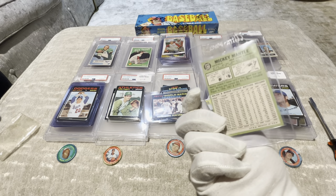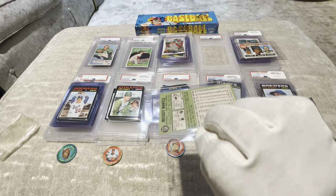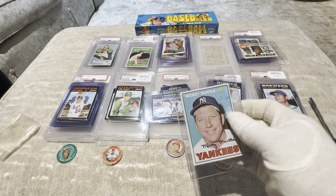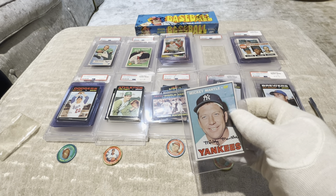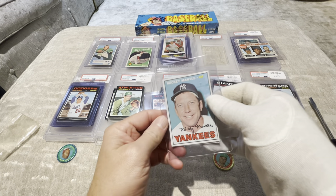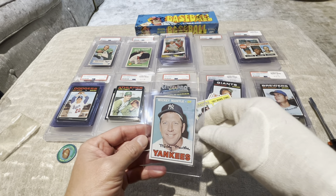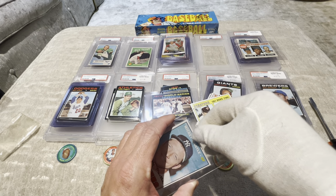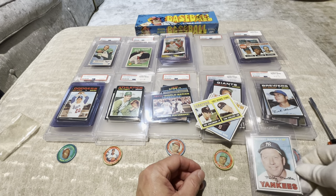Yeah, you gotta layer for a little bit. So what number is he? He's number 150. Let's see what a nine goes for — I don't think this will come in as a nine, this would probably be an eight. A nine comes in at one thousand nine hundred twenty dollars. It could be, based upon the centering, it could slip in as an eight. But beautiful card.